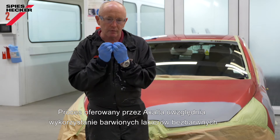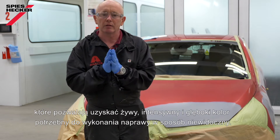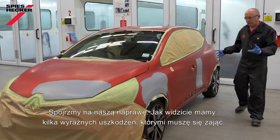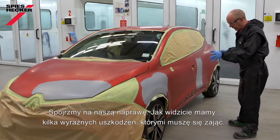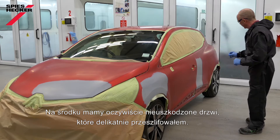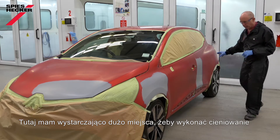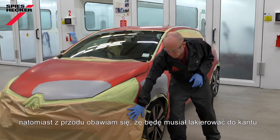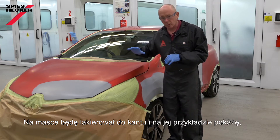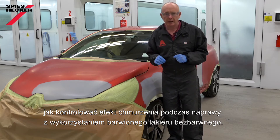At Exalta, our process involves using a tinted clear layer, which gives us that real vivid, intense, deep colour that we need to produce the invisible repair. Let's take a look at the job itself — I have a couple of distinct areas of repair to take care of. Right in the middle I've got this undamaged door which I've just finally sanded. As I have enough room here, it makes sense to use a blending technique, whereas on the front I'm going to have to paint edge to edge. On the bonnet I'm going to go edge to edge and use this as an example to show you how to control mottling with a tinted clear during application.